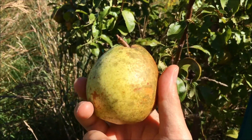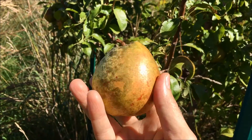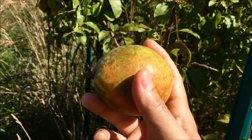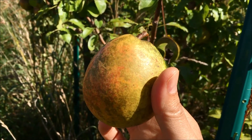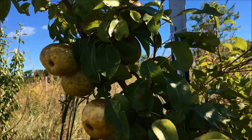These again are no-spray organic pears. There's nothing applied, not even organic pesticides, to control the pests, and this is a beautiful pear coming off of our White Doyen pear tree. Let's start tackling the rest of these pears.